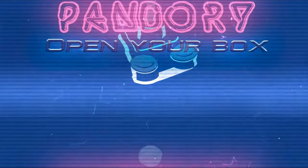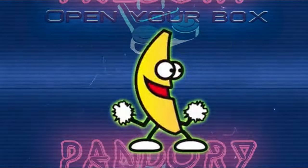Hey guys, welcome back to the channel! Today we have a review for our mechanical keyboard.